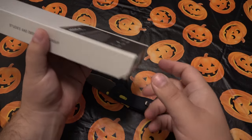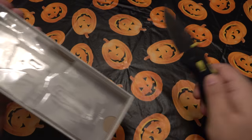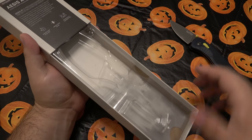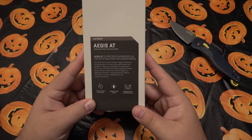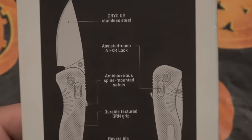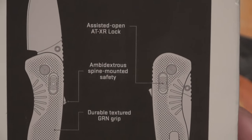I saved this box just to show you an example because they all come like this, where you have the knife in the open position, which is really nice. Nice display. All the information's on the box. Very simple. Let me zoom in here and show you this — that saves me some time explaining some of the stuff.